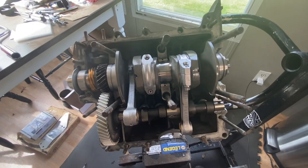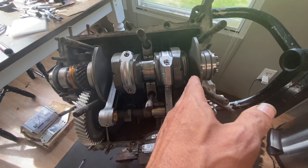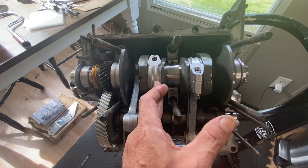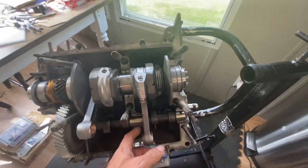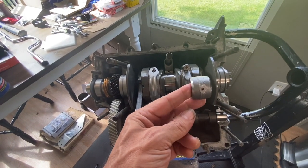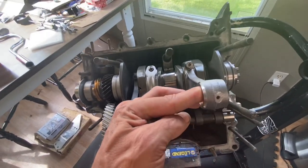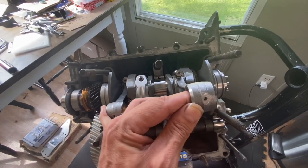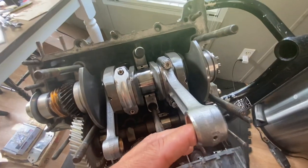The sketchy thing that everybody knows about installing these distributors is the critical part of being on number one top dead center. The rods go three, one, four, two. So here's our number one rod, and it needs to be at top dead center. If you imagine dropping this crank in here, these are the rods that hold the one and the two, and you can see that the number one rod is fully extended, representing top dead center.